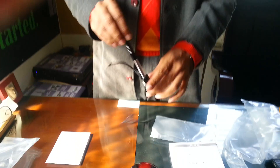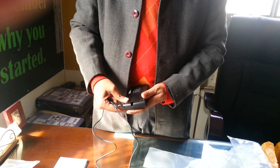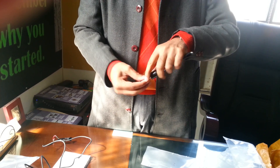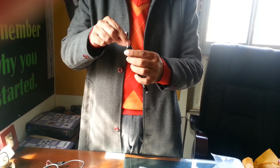Every hardness tester of this make comes with a one-year guarantee — meaning free-of-cost repair including parts — as long as the instrument has not been shown to any other workshop and has not been opened by anyone other than us. The main consumables required over time are the cable, the indenter, and after maybe a year or two of use, the whole D probe unit. All these spares are always readily stocked with us.